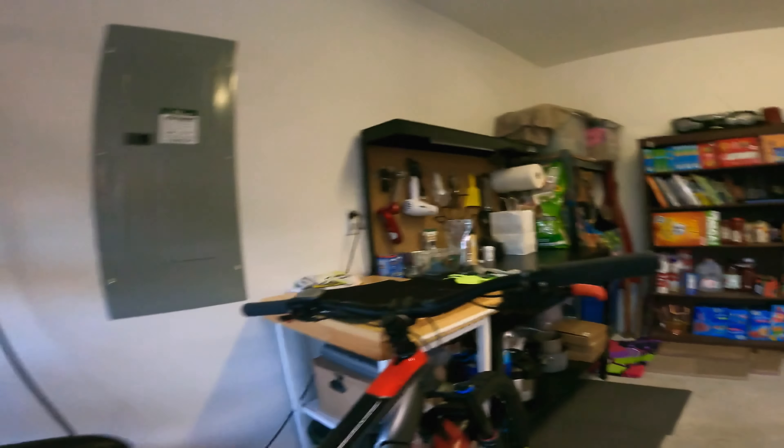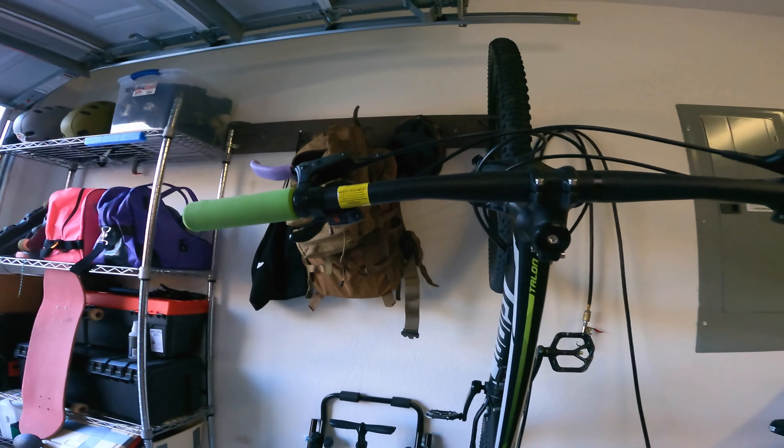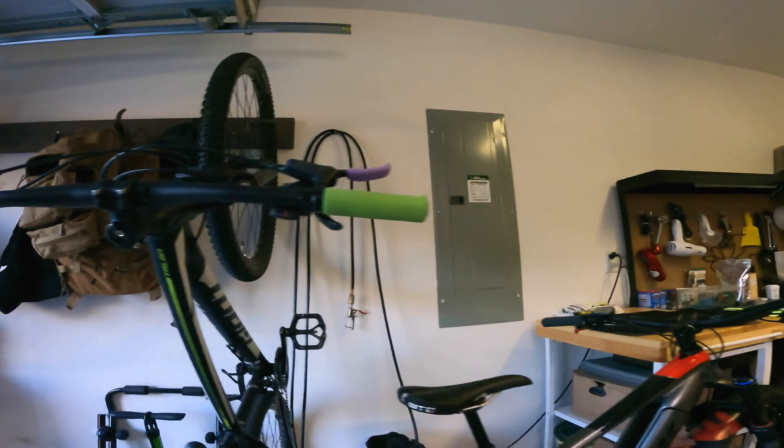As you can see, they come in some different colors. She has the lime green on there, I rock the standard black. I've had some orange ones on an older Trek. So they've got a couple different color options out there to kind of customize and really tune it in for what you want.